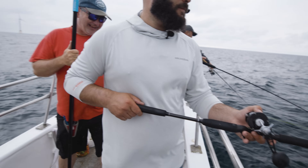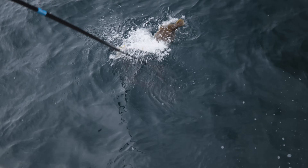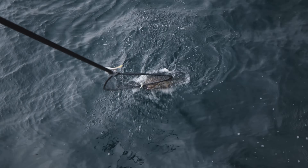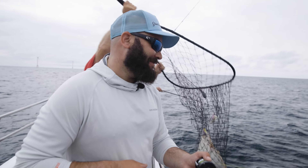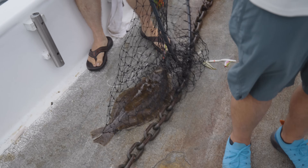I lose a lot of fish. Saved by the net, man. Nice fluke, buddy. We got a nice little catch here.